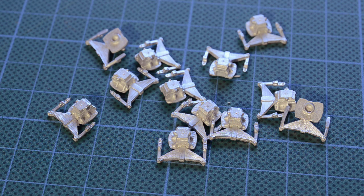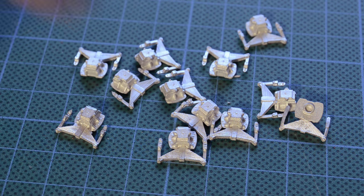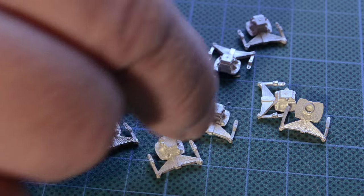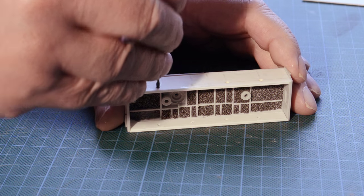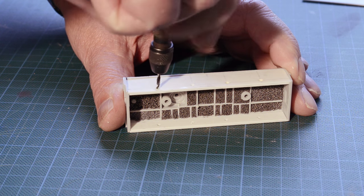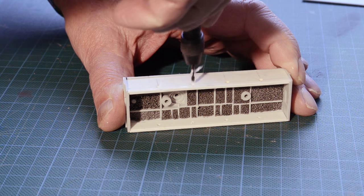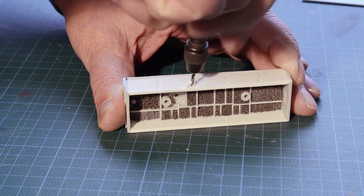While the inner frame parts are drying I'll clean up these white metal castings I bought from Comet Models. They're actually LMS Fowler tender springs and axle boxes, and I need four of these for each side of my crane. When the inner frames are dry I can drill through again with the 2mm drill to open up the axle holes, using the holes from the first drilling as a guide.